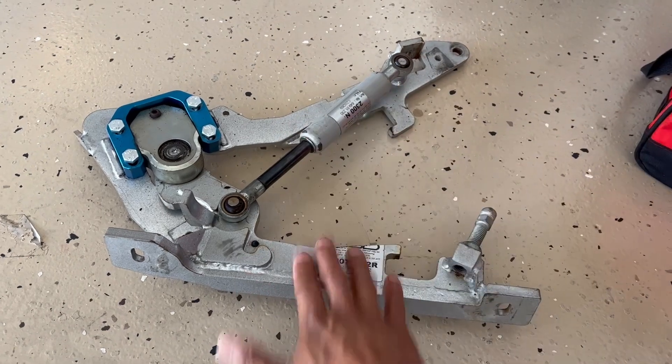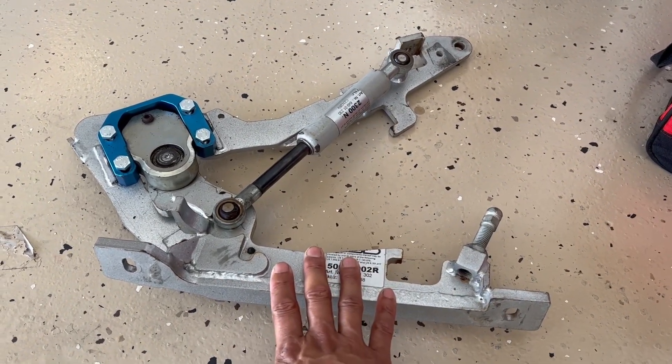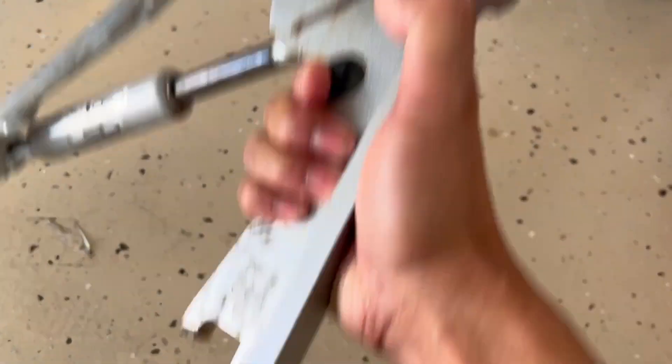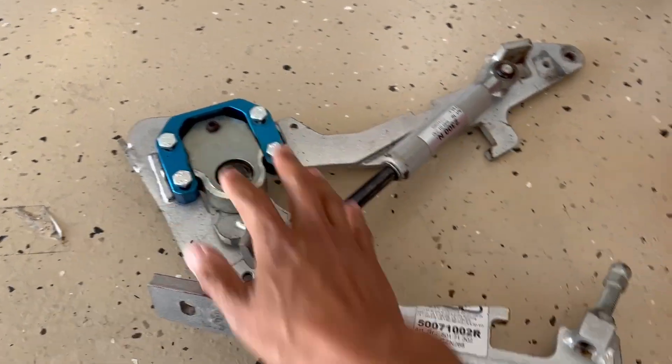This is the right-hand side, so this is the passenger door side. It was missing these screws, so I bought new screws. These are M8s. You'll notice they're a little bit long, so what I'll do is cut them to make them fit.